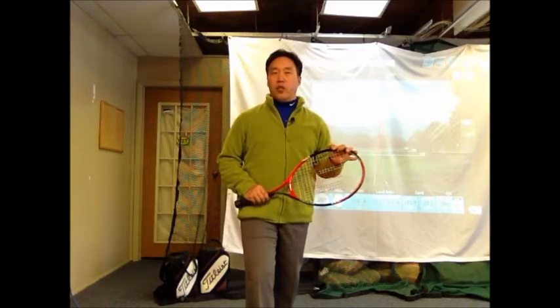Today I'm going to help you lower the ball flight a little bit — maybe just a little bit more of a straightforward trajectory on your chips and your pitches.